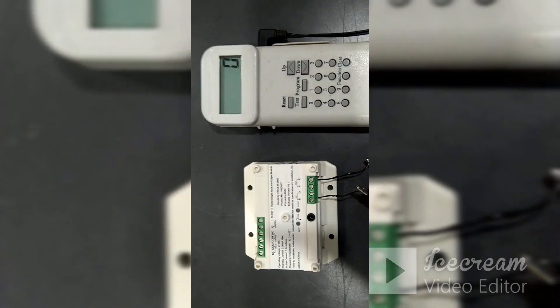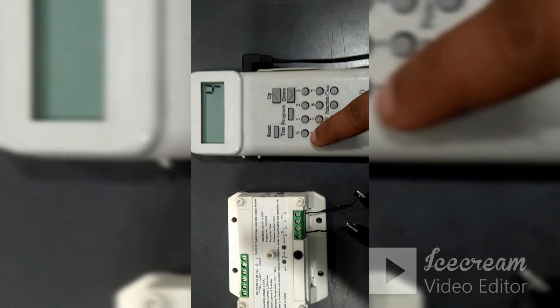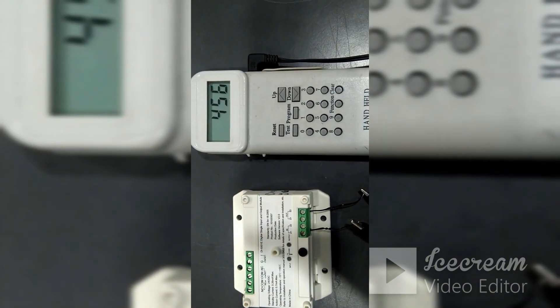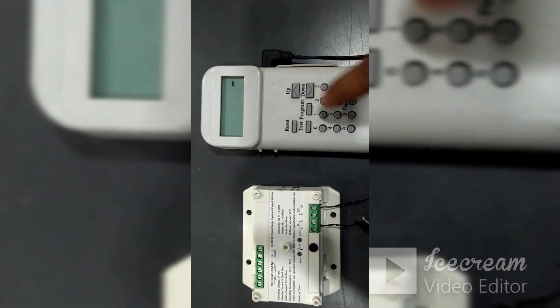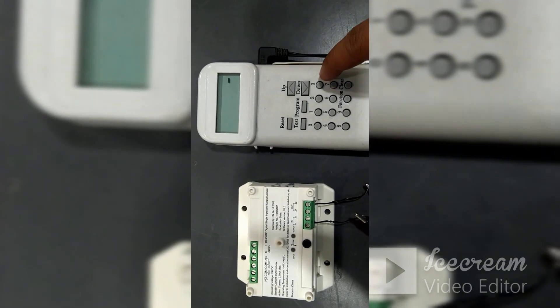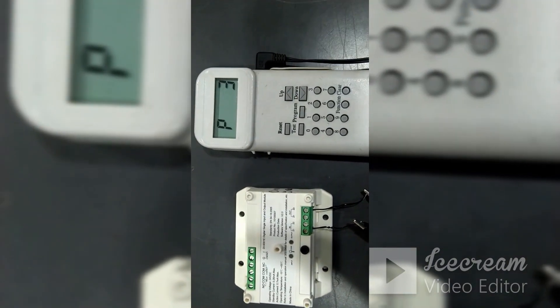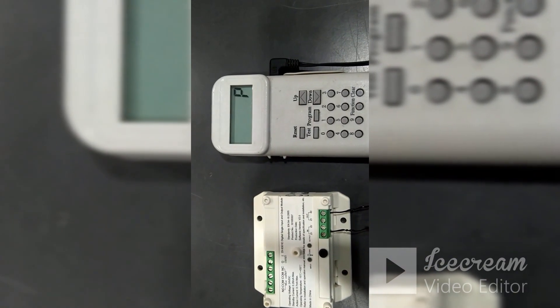To change this module back to only output module: press 4, 5, 6, Clear, then Function 4 — you will get a dash line. Now press any number other than 2; for example, press 3, and then press Program. It will change back into an output module. This is the way we can change this module between output-only mode and input and output mode.